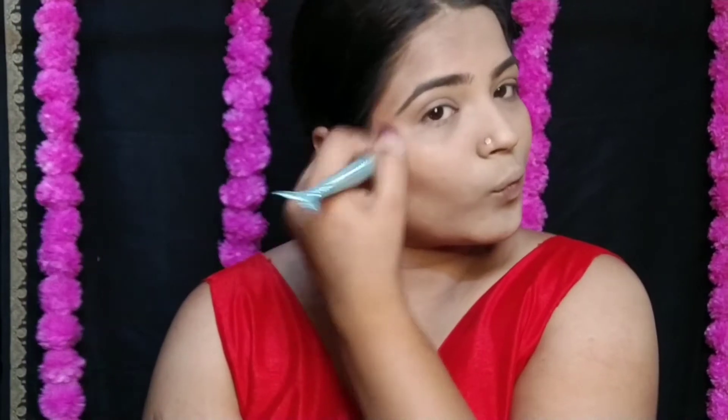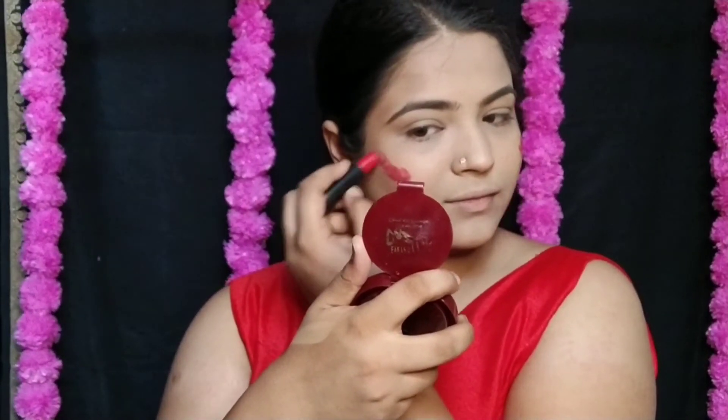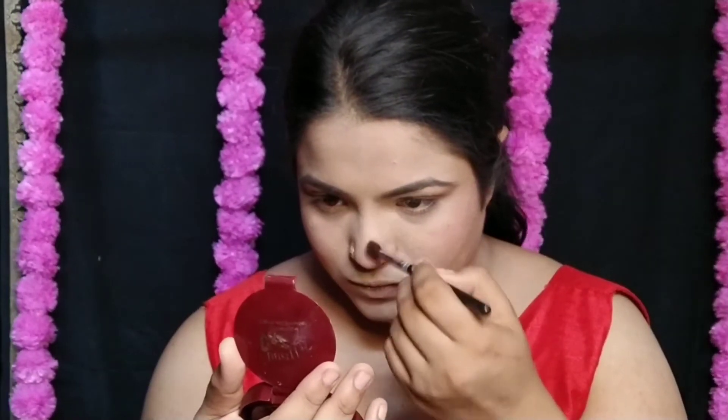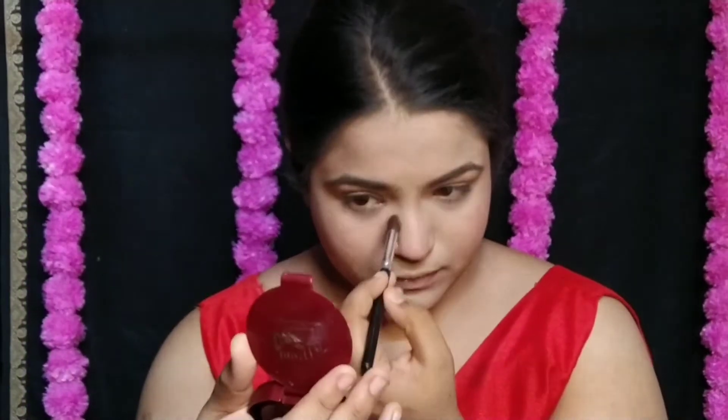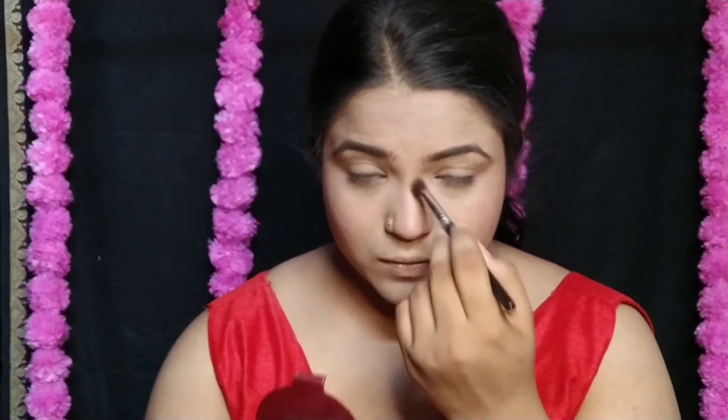If you need contour, you can apply it, and after contour I used a cream blush — I used cream lipstick here as blush. Because of dry skin, I didn't want to use every product in powder form, so I used blush in cream form for glowy cheeks. You can use a lip tint or cheek tint as well, or even eyeshadow. I also did a little nose contouring, blended out softly for a natural finish.